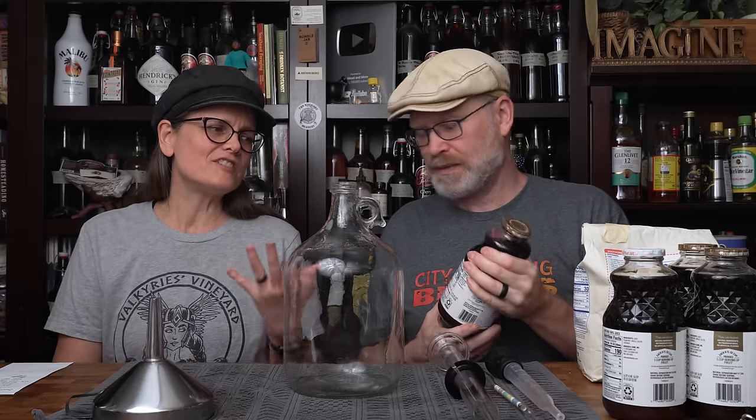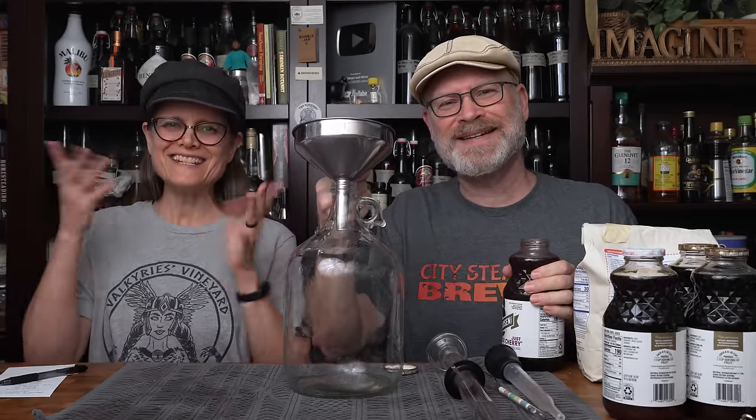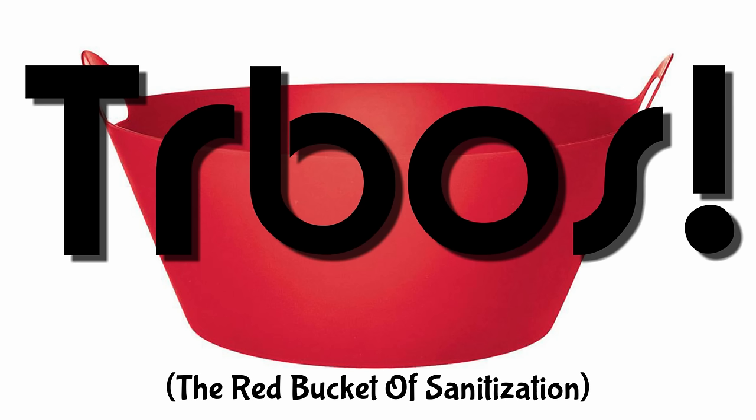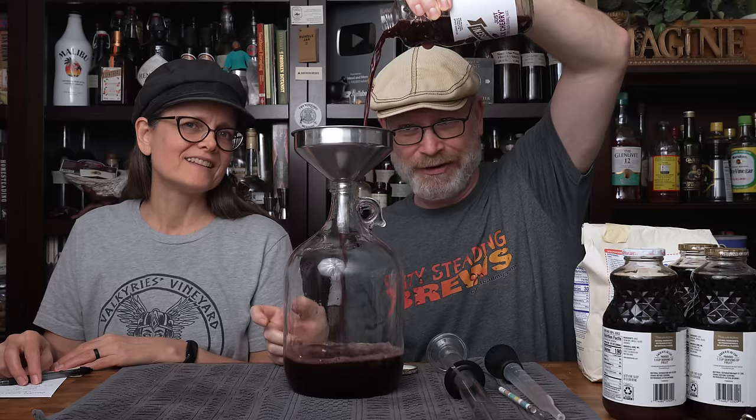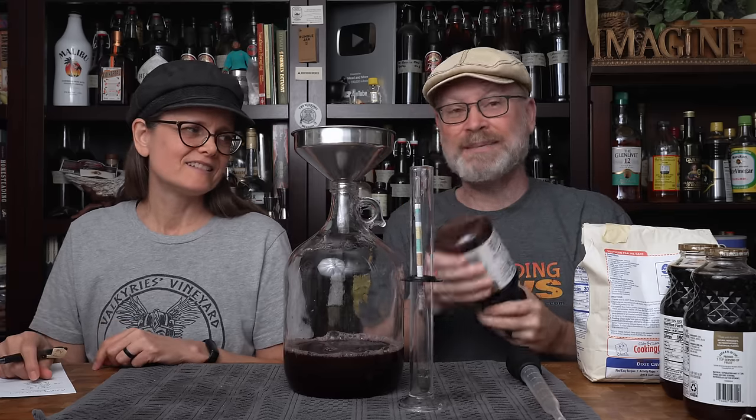So we're starting out with Nudson's Just Black Cherry. Everything here has been sanitized. I'm just going to dump the juice into the container. You don't have to be prissy about it because a little aeration is a good thing right now, but too much splashing is a bad thing. I don't know why this one has a white cap — they're the same stuff. I checked.